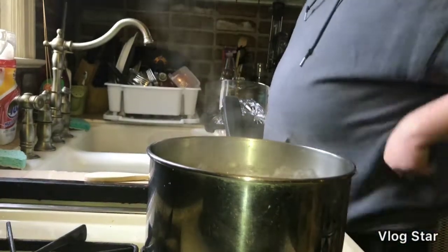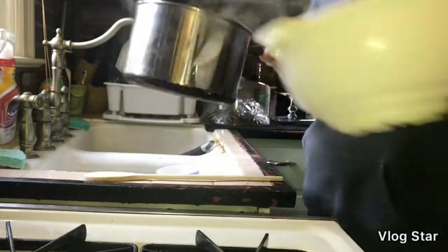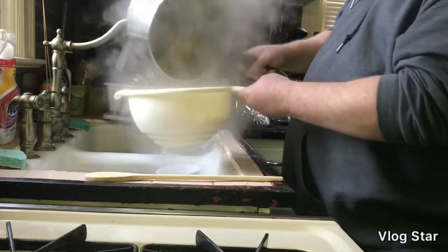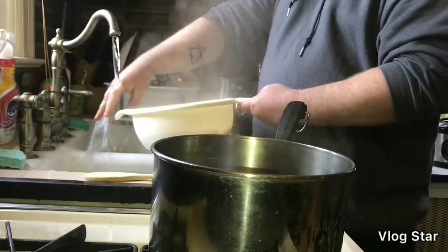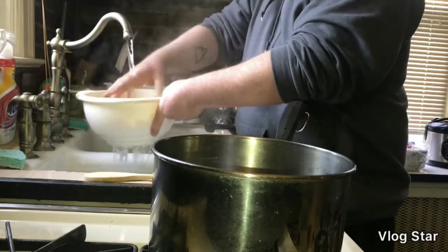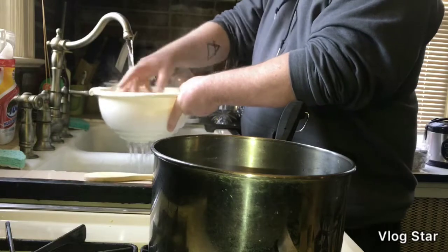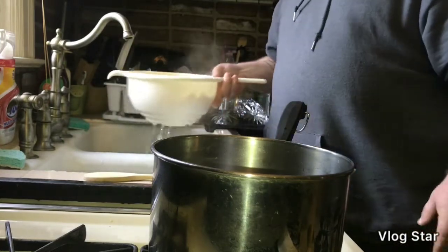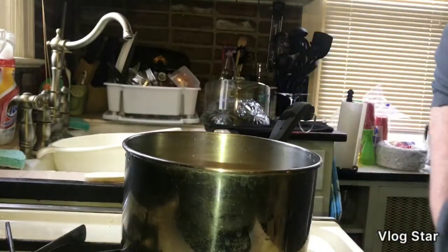Alright folks, our pasta is done. Let's go ahead and turn that heat off, and we've got to get ourselves our little colander. Watch out for steam burns when you're doing this part — if you've never cooked before, trust me, this is hot. You want to keep your face out of there. What we're going to do is run this under some cold water. Now if you have the time to make an ice bath or something like that, you can feel free. It's going to stop the pasta from cooking so that way it's not overcooked. You want to pull this a little early — that way it can finish cooking with all the sauce and everything.